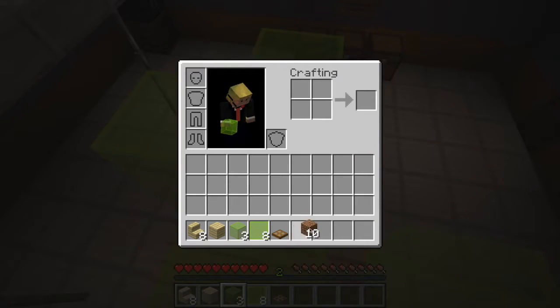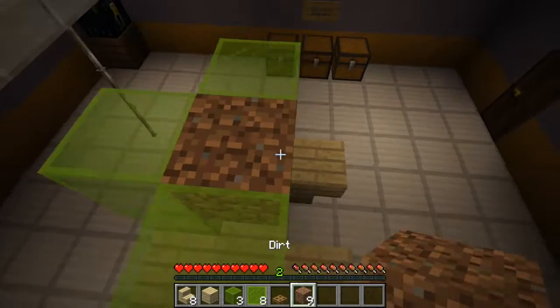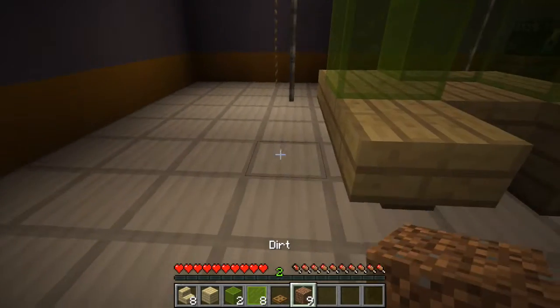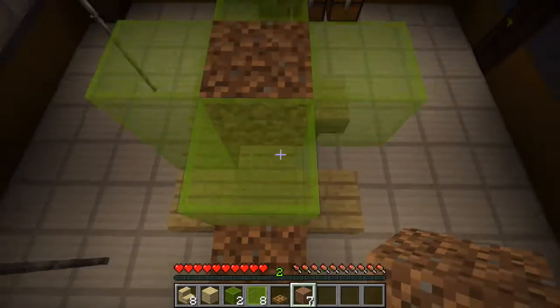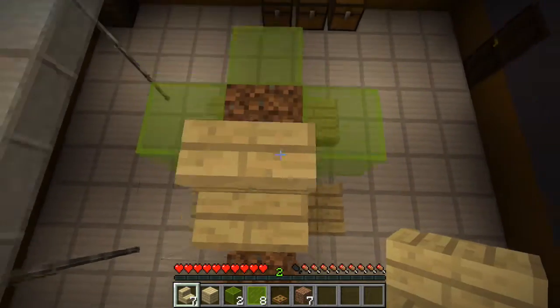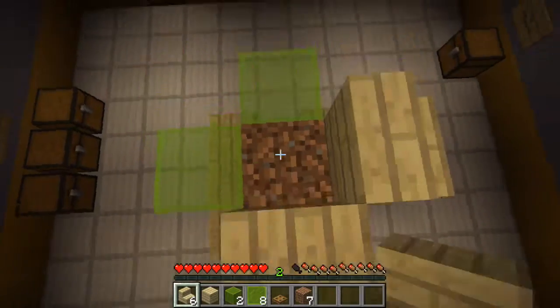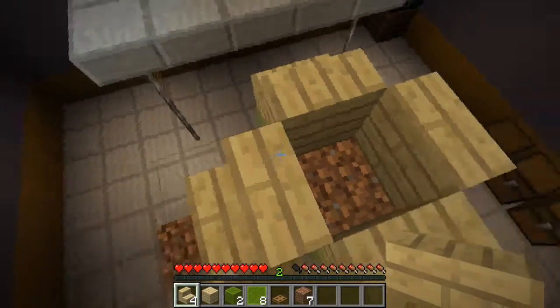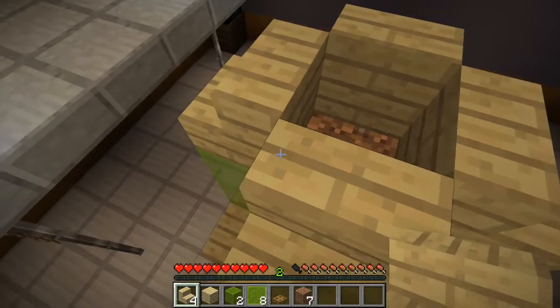Now like any good scientist I have a pocket full of dirt. So we have these scaffolding blocks — makes things very useful. We're gonna go ahead and hop up here. Now from the top you're going to take your stairs. Jump. Place. Just like any good scientific creation is constructed — just jumping and putting things at your feet.